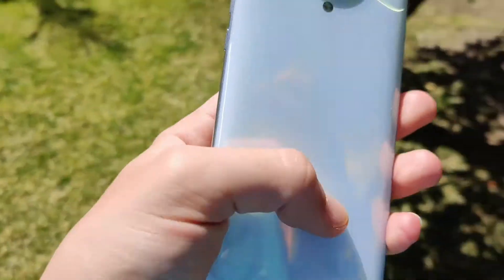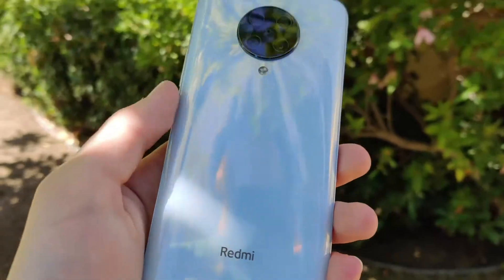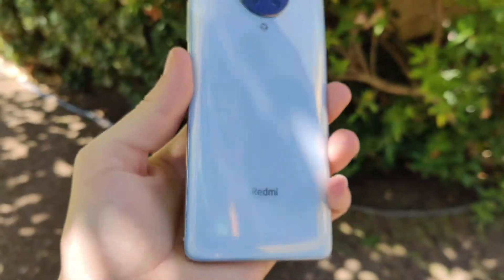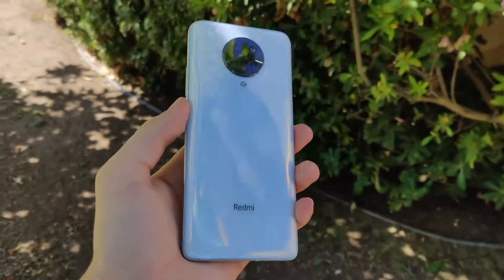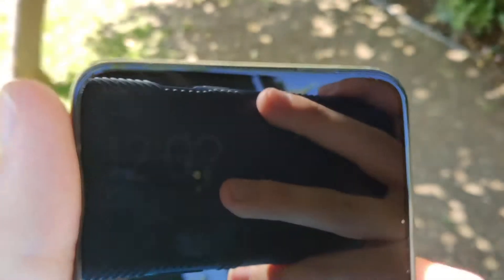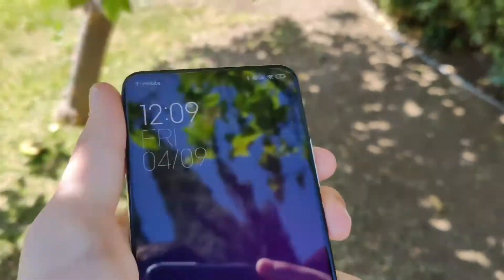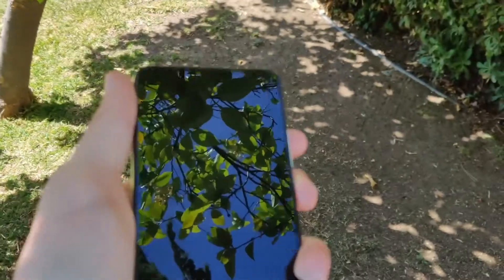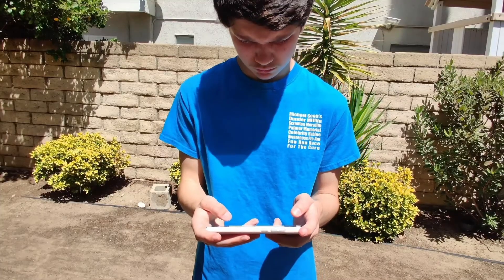You've got that quad rear camera setup and the design is just amazing. Fingerprints — you can definitely tell if you look closely that you get some fingerprints; it's kind of a fingerprint magnet. But if you use a case you should be fine. What's also really awesome is the dual stereo speakers, which is really rare in a smartphone at this mid-range price point.